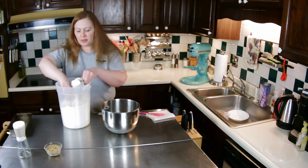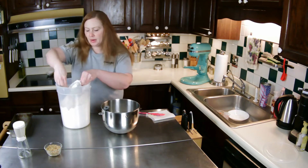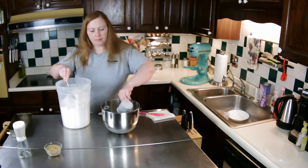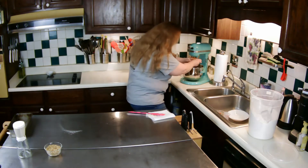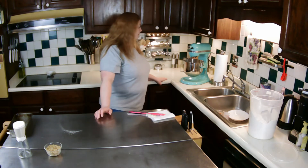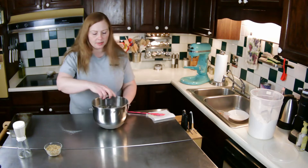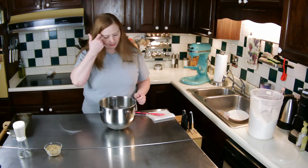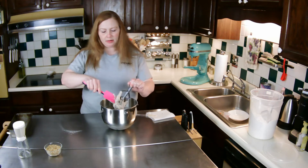It's two cups of just all-purpose flour. I mixed that in until it started coming together, and then I'm going to mix in the nuts by hand.